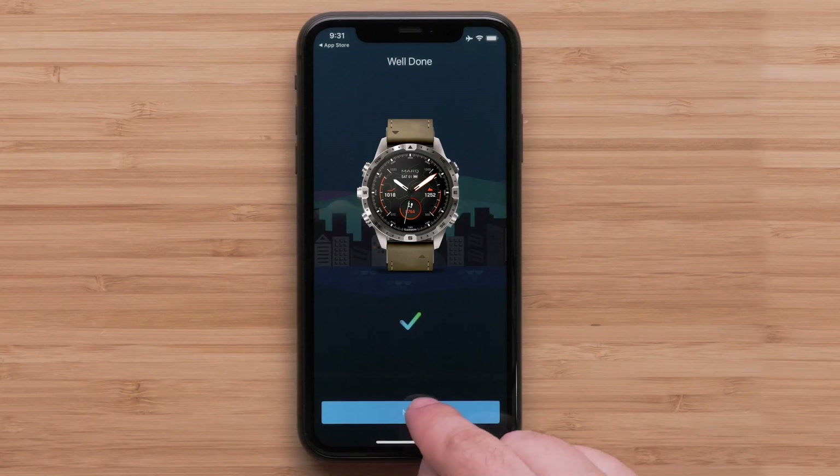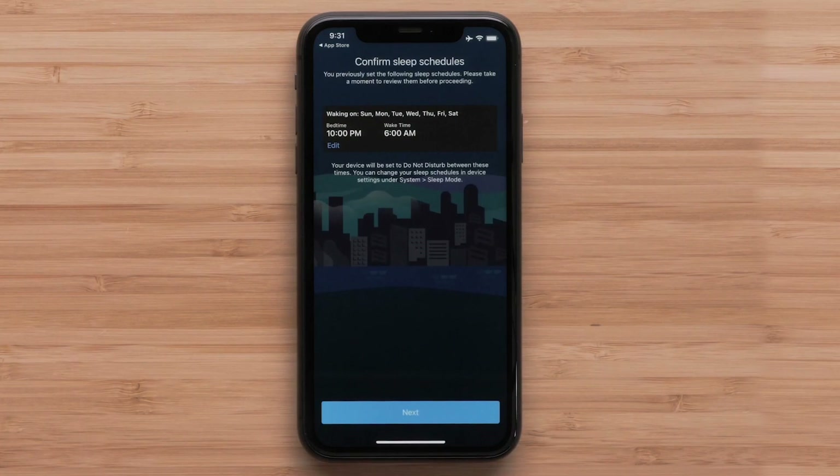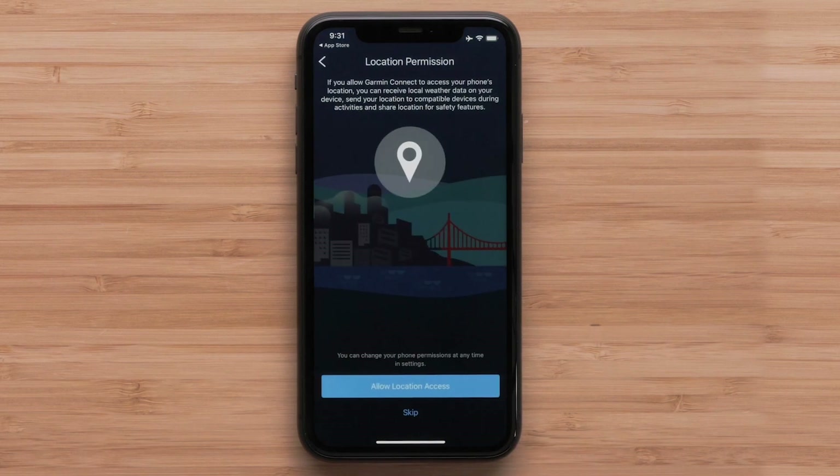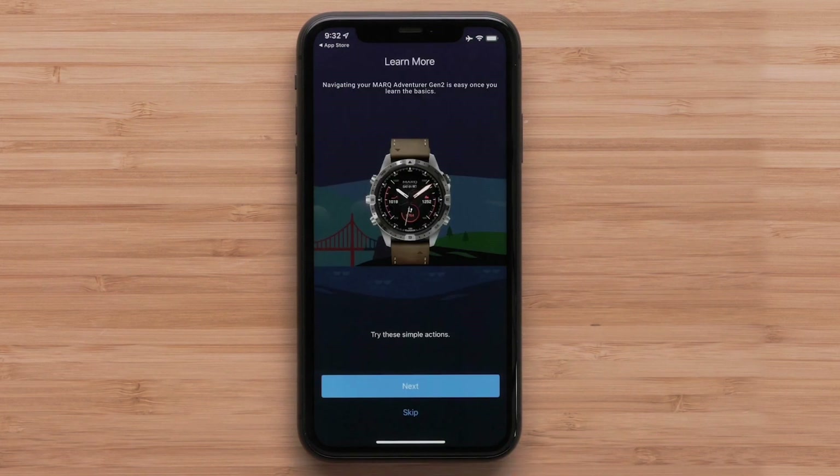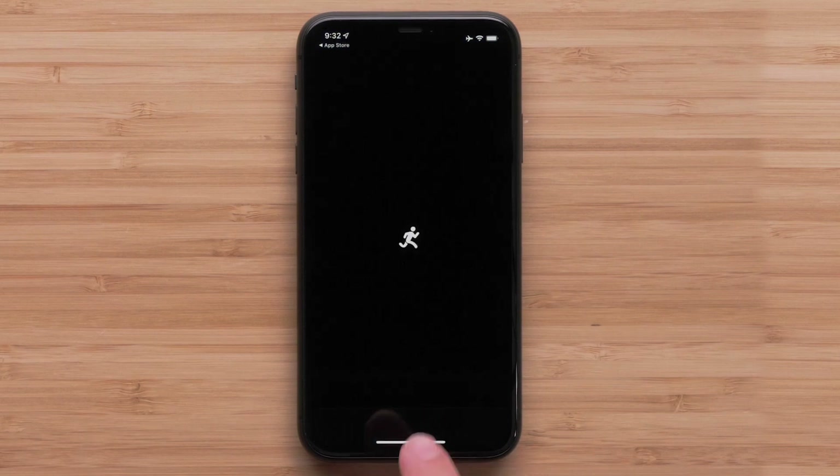Next, follow the on-screen prompts to set up your user preferences. To complete the app setup, select Finish. The app will offer to guide you through enabling key features and services. You can choose to proceed with the app or dismiss.